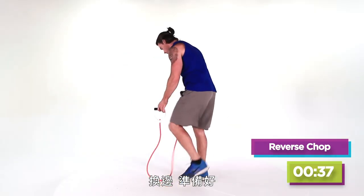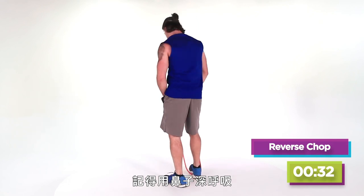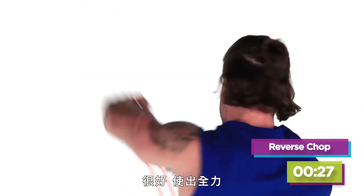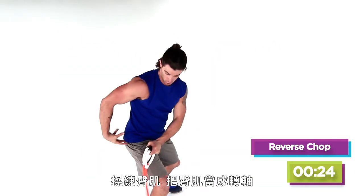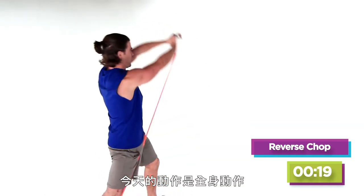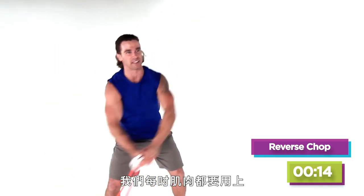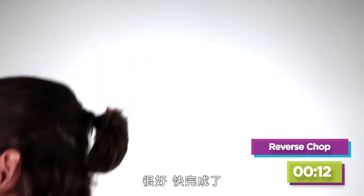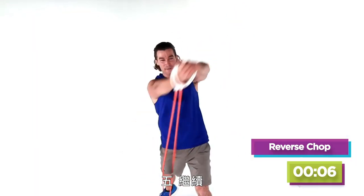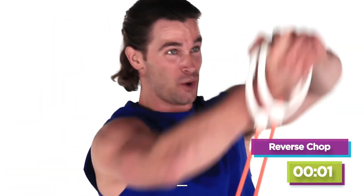We're just gonna switch sides — jump right back to it, hit that other side. Nice deep breath into your nose, fill those lungs up. Make those abs work, squeeze and activate the glute as we pivot through. Up on the toes, tightening up. The movements today are all about full body — incorporating a little bit of everything. Last eight, seven, six, five, four, three, two, last one.